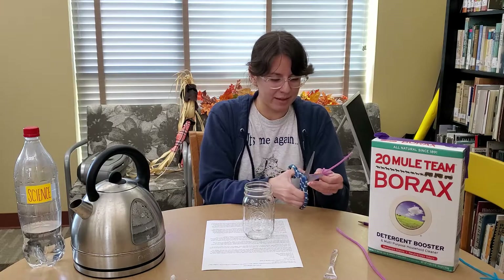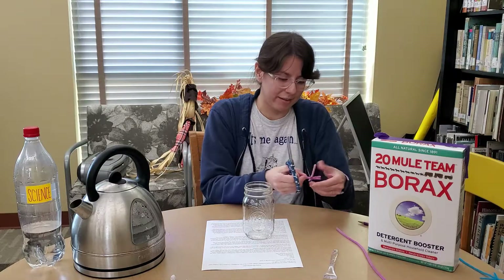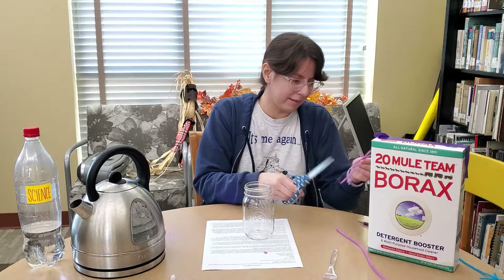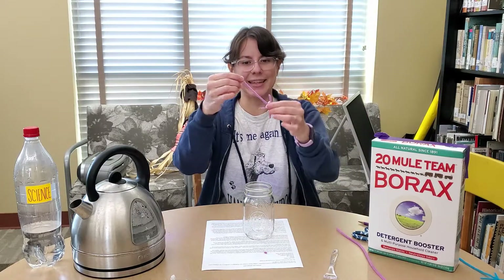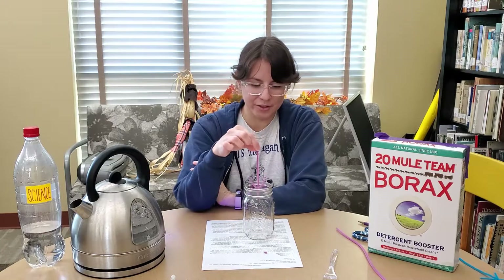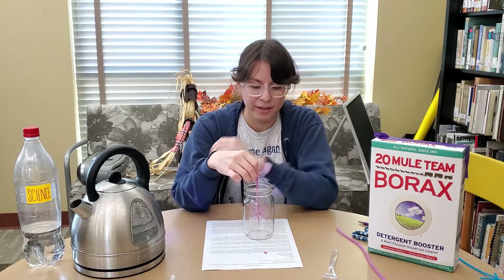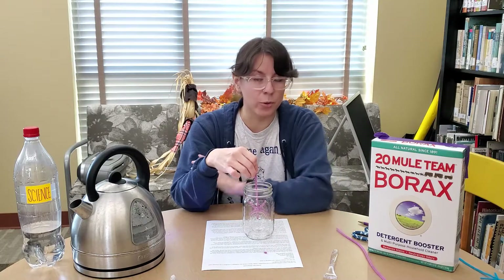By irregular I mean it's not a perfect six-sided star. You want to make sure it fits inside your jar and that you can suspend it in the water without it touching any of the sides or the bottom of the jar.